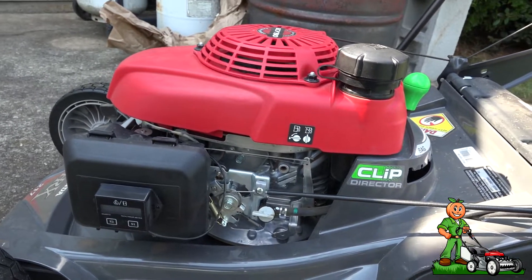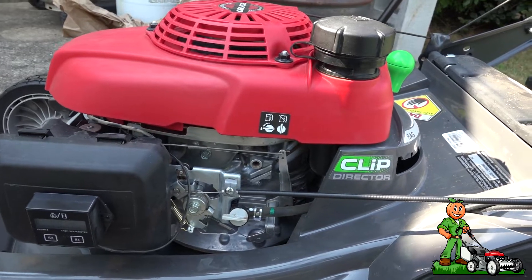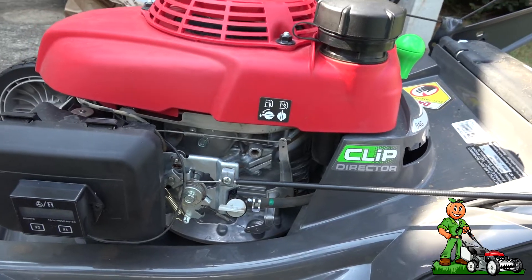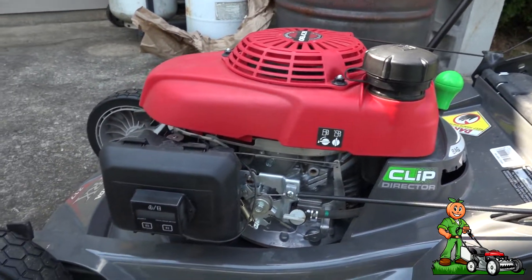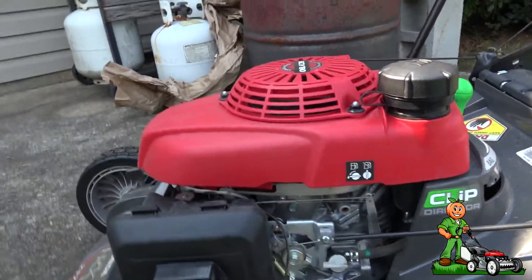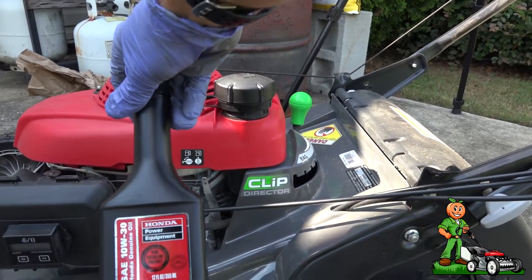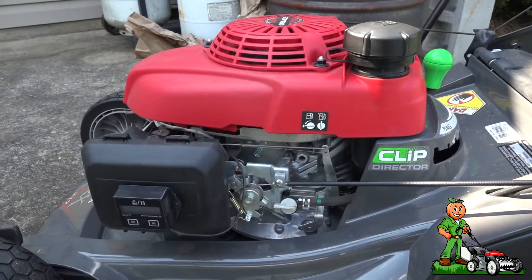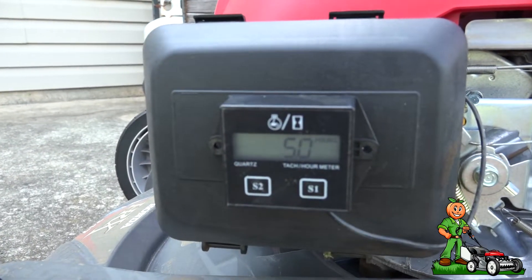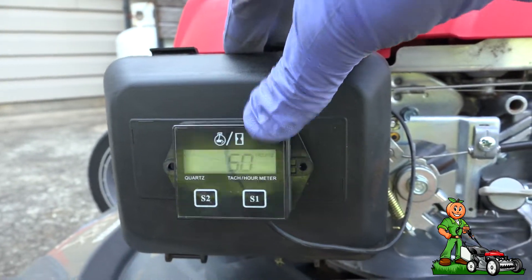On today's video I'm going to show you how to change the oil in your Honda HRX 217 HYA mower. This is going to apply pretty much to all Honda mowers. The oil that's in here currently is the factory Honda oil that was shipped with the unit, and the manual states that you need to change the oil after the first five hours of operation, and we have exactly five hours of operation.